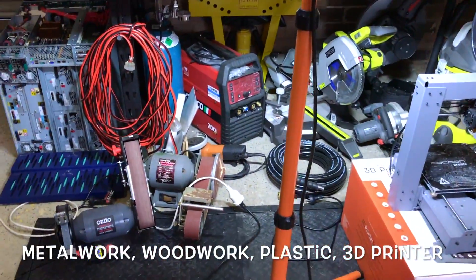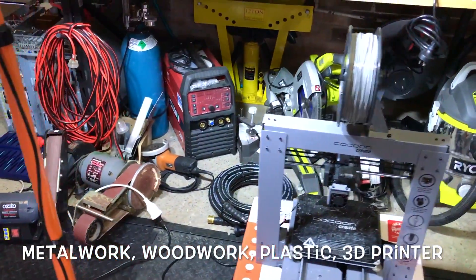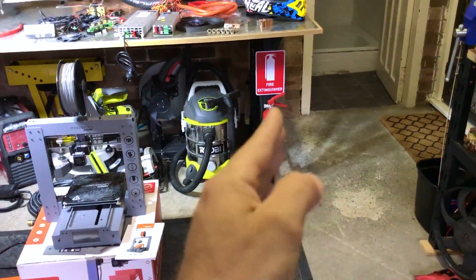Let me show a bit more of my garage. Metal work, tools, noisy stuff, grinding wheels, vacuum cleaner, fire extinguisher.